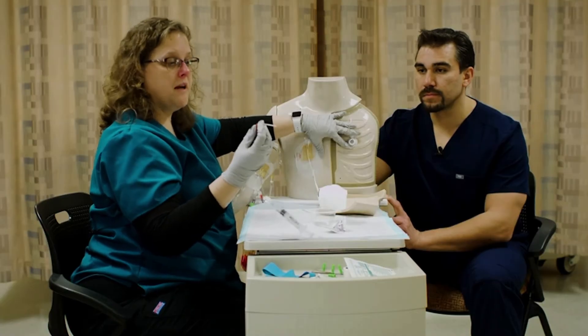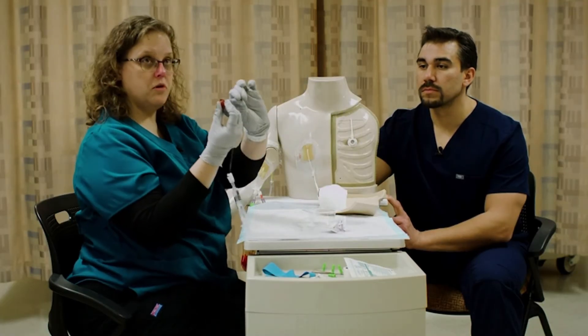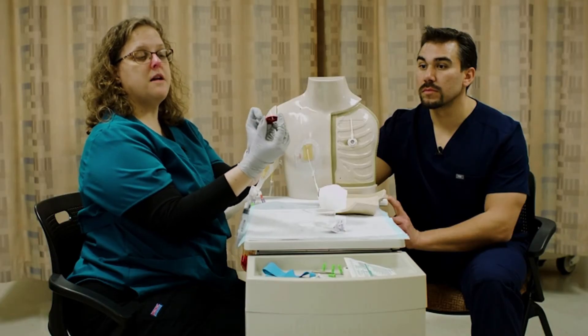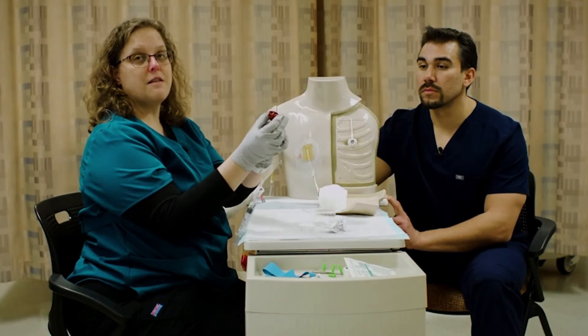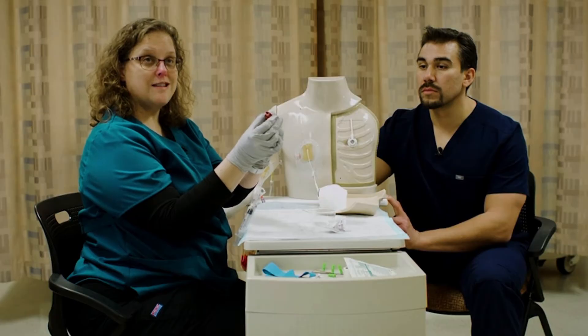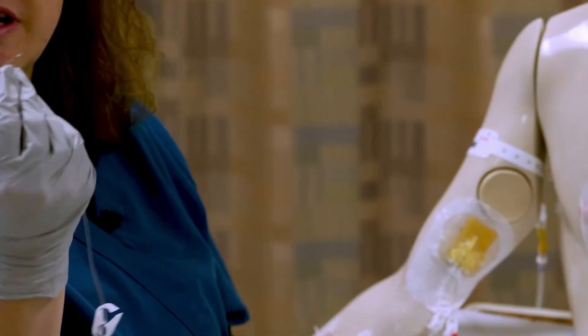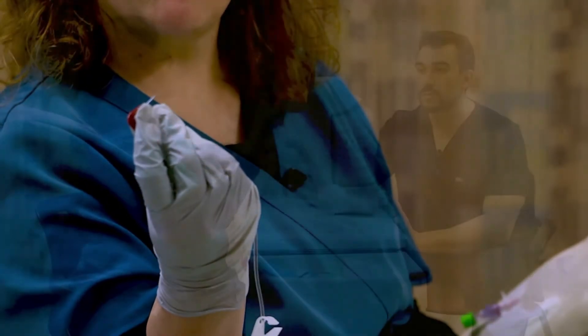Now I'm going to grab my needle and pull the sheath off. I'm not going to grab it here because that's actually going to activate the safety mechanism and cause me to not be able to use my needle. So I'm actually going to grip it pretty firmly to start with.